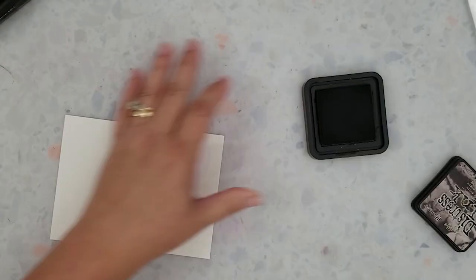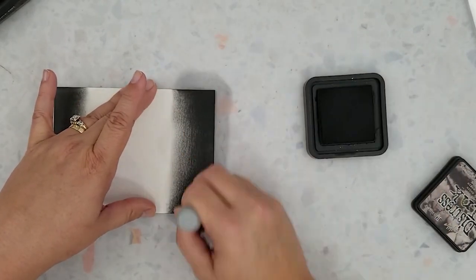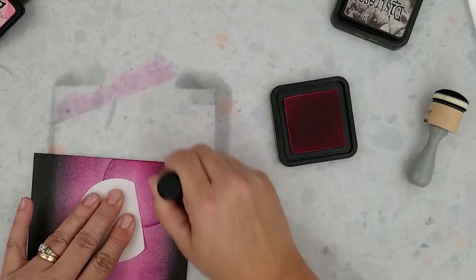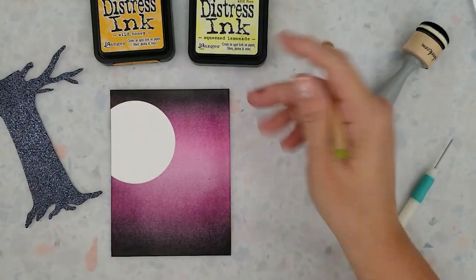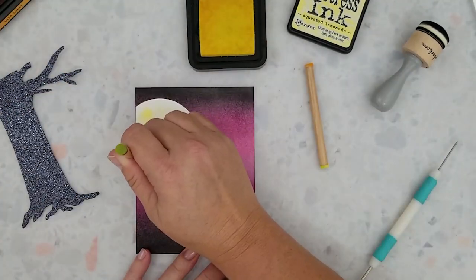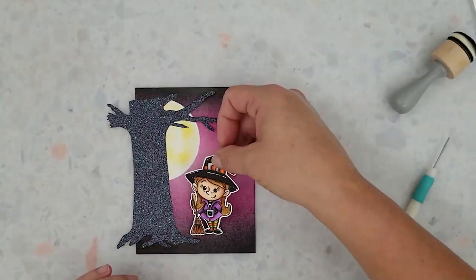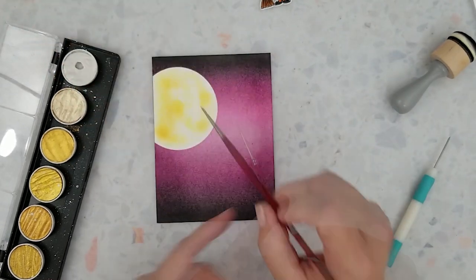I'm using inexpensive watercolor paper and I've die cut a piece of masking paper for the moon. I'm using distress inks in the colors Black Soot and Picked Raspberry, starting by applying the Black Soot on each end of the paper and then filling it in with Picked Raspberry, blending the two colors together. Peel off the masking paper and you can stop here, or use blender sticks to add Squeezed Lemonade and Fossilized Amber to the moon. Then using Fine Tech Gold watercolor palette I add splatters of sterling silver to the background. I have several videos on creating these backgrounds on my YouTube channel and I'll link those at the end of this video.